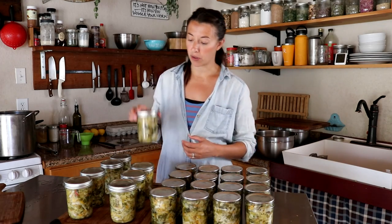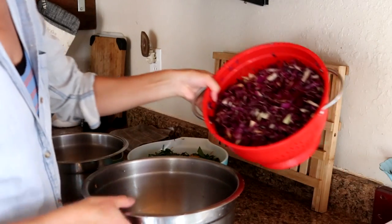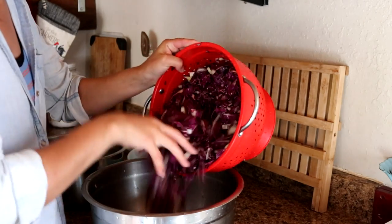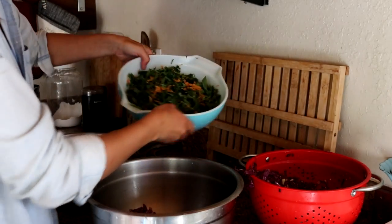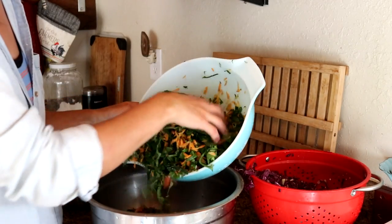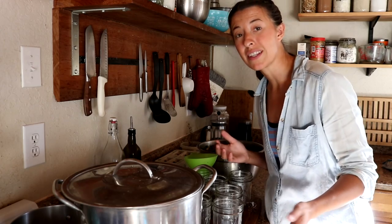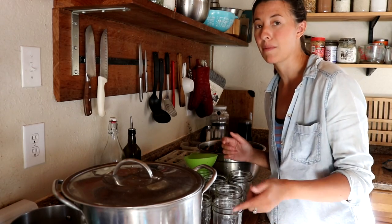We're almost finished with the green batch of coleslaw — we have three more out in the water bath. Now I'm going to be working on our purple batch. The only reason I kept them separate is because last year when I did this the red cabbage dyed everything purple, which is fine, but I just felt like keeping them separate this year. So the beets and the purple cabbage are in their own batch. I'm adding the purple cabbage and the kohlrabi that we salted, rinsed, and drained, plus some carrots and the kale and collard mixture, and all of our beets. We're using the same brine as before and the processing time is the same.